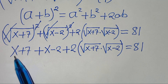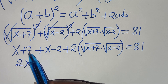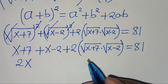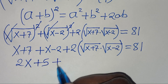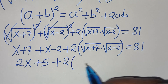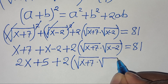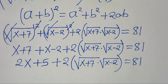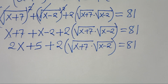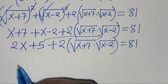Now x plus x is 2x, and 7 minus 2 is plus 5, so we have 2x plus 5 plus 2 times the square root of (x+7) multiplied by the square root of (x-2), equal to 81.